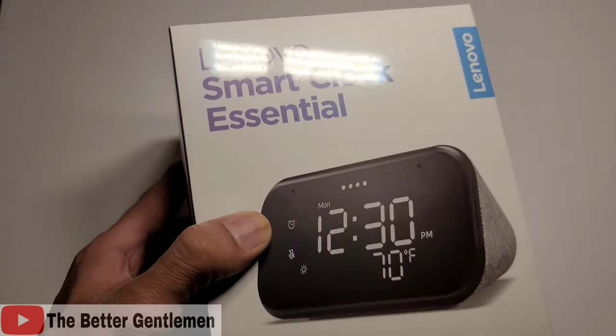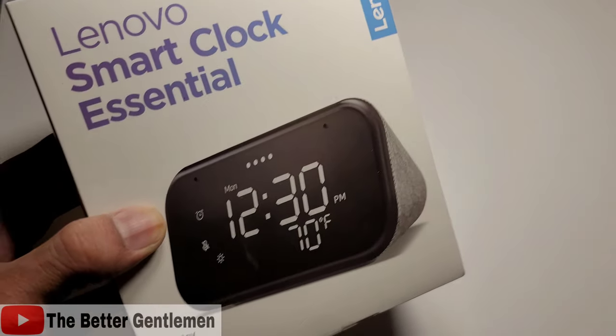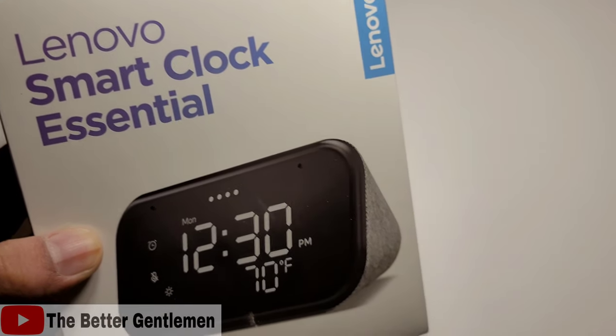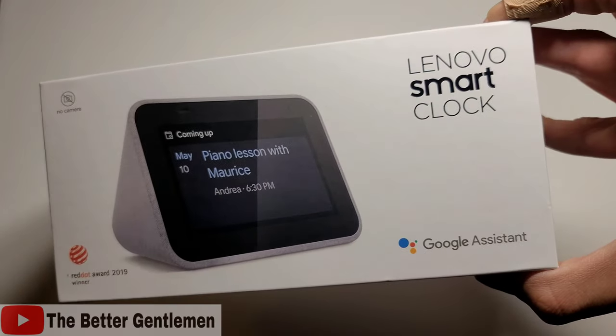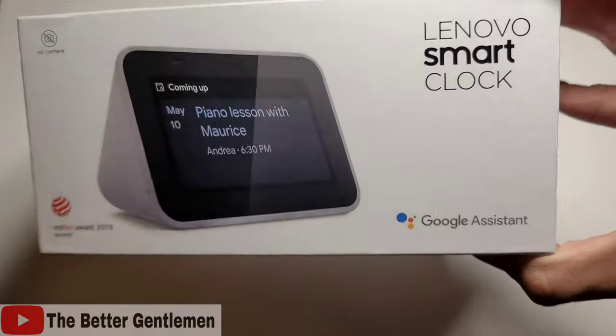Hello everybody, this is Vin from The Better Gentleman, and today we're going to be checking out the Lenovo Smart Clock Essential. So this is actually different than the other Lenovo Smart Clock I did — this one does not have a display. This one is the Essential, and this one is the normal one. If you guys were looking for a review of that one, I'll leave a link down below to my video for that.